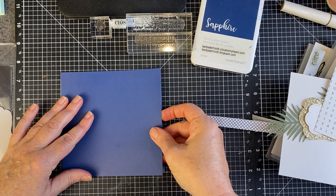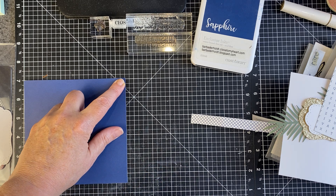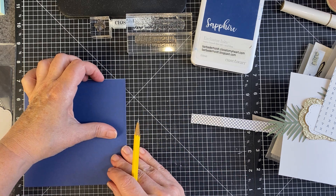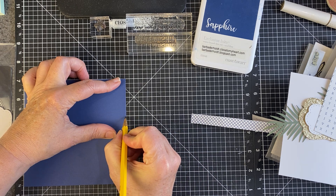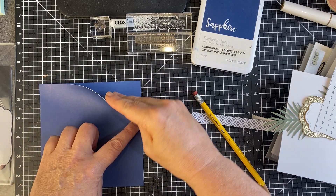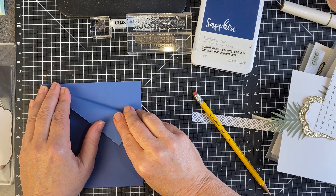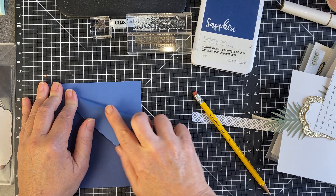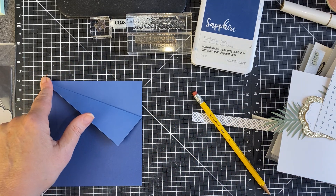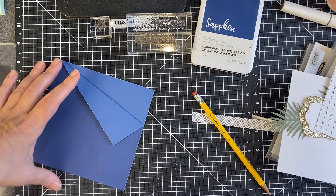The first thing we're going to do is I'm going to use my mat here, but you could certainly use a ruler. Since I have these nice lines on my Versa mat here, I'm going to go down two inches and just put a little line. And you could score this — I'm just not going to. It doesn't even matter if it's perfect or not. We're going to go for good enough. My friend that I'm making this card for is not going to judge me harshly.